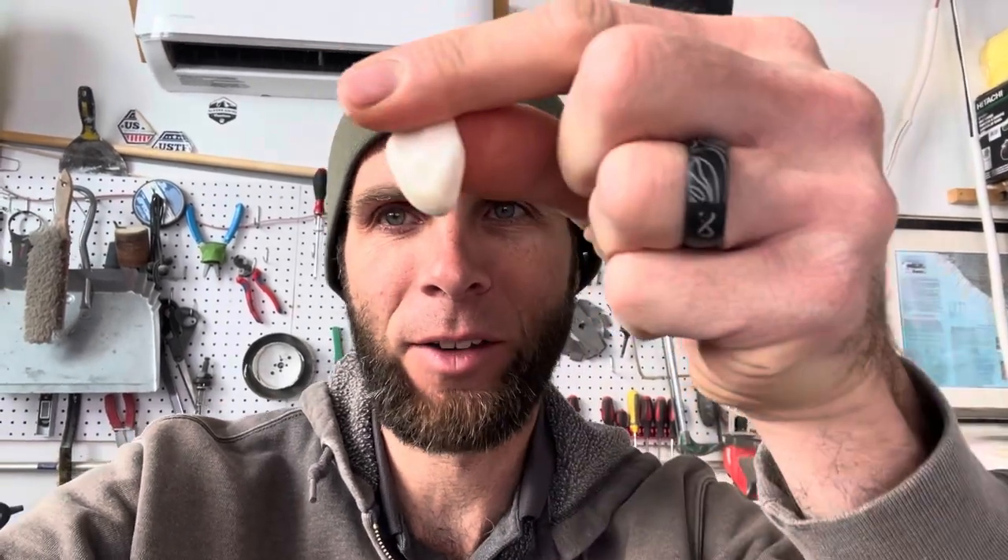Hey guys, doing a little side project here. My buddy shot a bull last year with me and wanted to commemorate this experience, so I saved the ivories and I've been trying to figure out what I'm going to do with these things. It occurred to me this morning I could probably take a short magnum case, cut it down, maybe squish it open a little bit to allow the ivory to get in there and make somewhat of a pendant — either for a necklace, a car rearview mirror, or something like that. I'm going to go ahead and give that a shot.